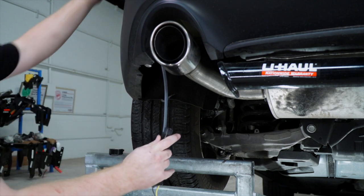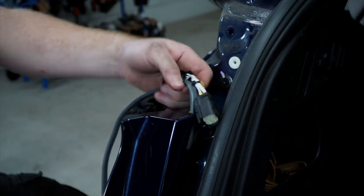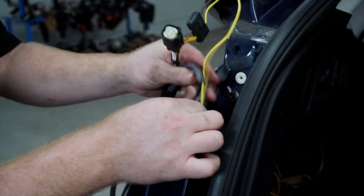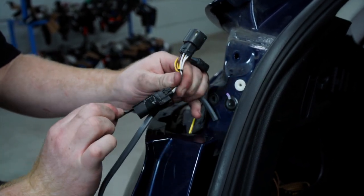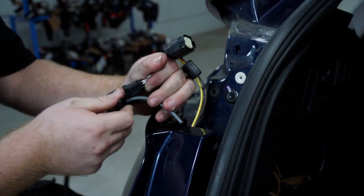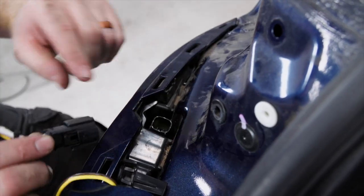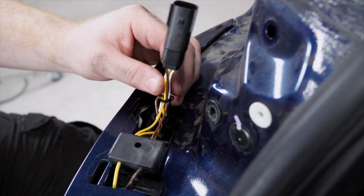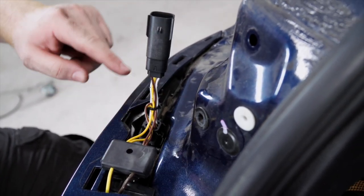Then we'll pull it from up top — go ahead and pull it through. We'll remove the tape from the pull wire and plug it into our tail light harness. With all of this extra harness in here, we won't be able to put our tail light back on.